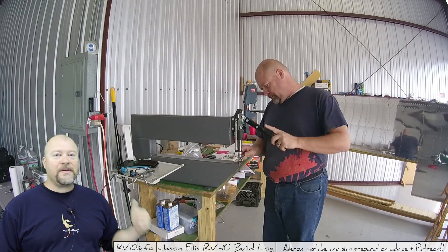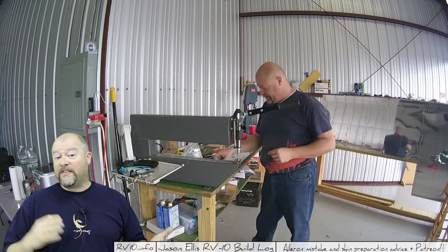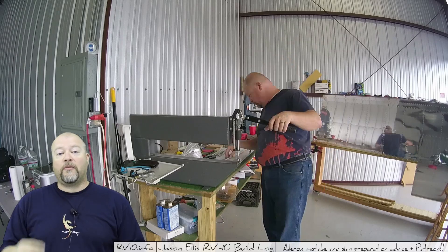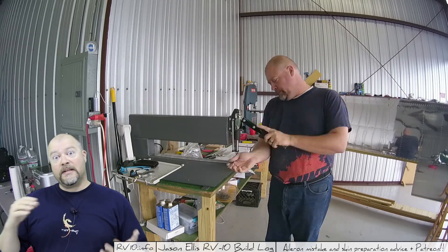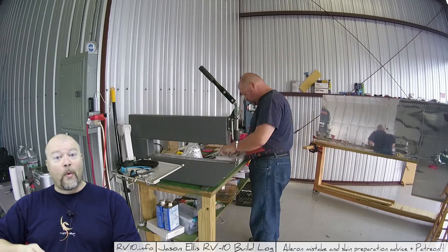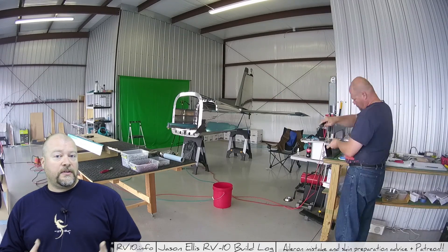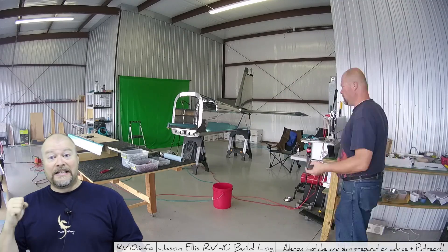Hey guys, in the background I'm dimpling. I'm working on all of the holes on the skin and all the various parts that go under the skin that match up with the skin, using my DR-DT2 by Experimental Arrow. I chose to get a dimpling machine using that lever, as opposed to the C-frame whack-a-mole, as I like to call it. One of the reasons I got it was because everyone I talked to that used the DR-DT2 told me that it creates a very consistent dimple, which I agree - it does a really great job.